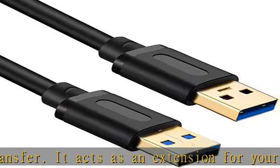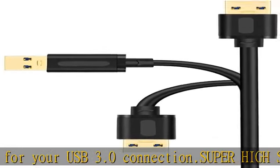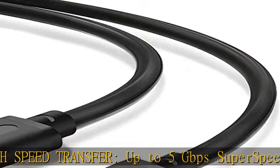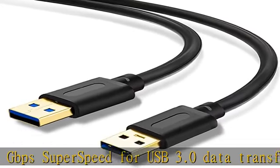Backwards compatible with USB 2.0 and USB 1.1 ports, these cables also allow connection of USB 3.0 devices to legacy USB 2.0 computers. No driver needed for the USB 3.0 A to A cable.